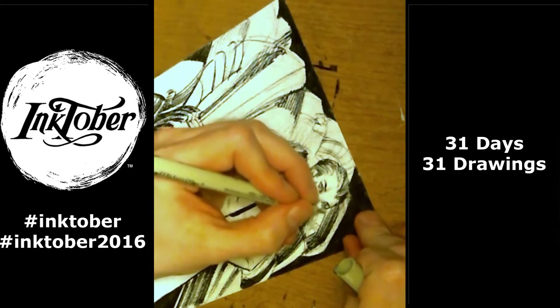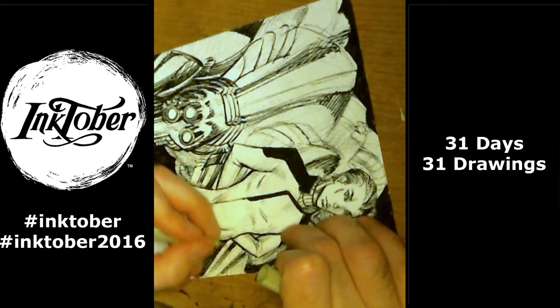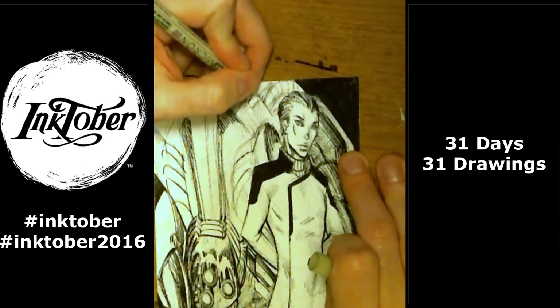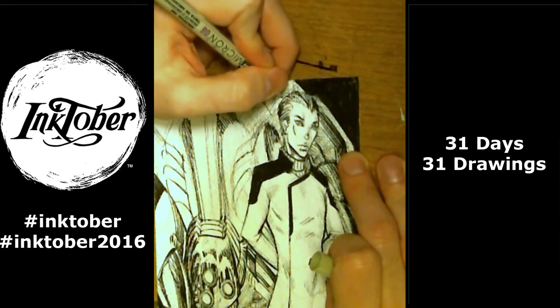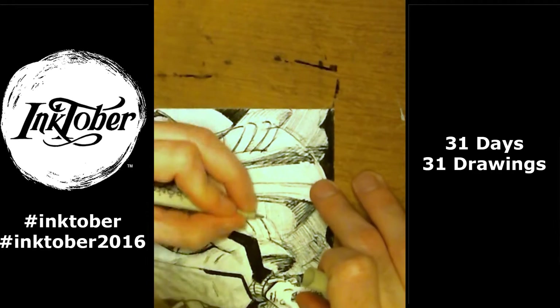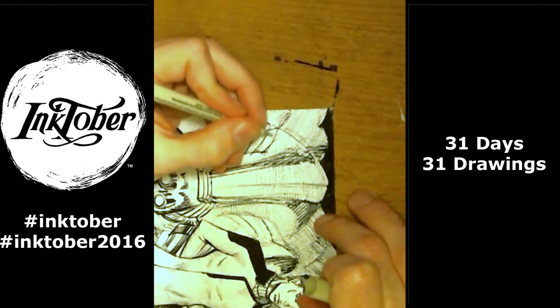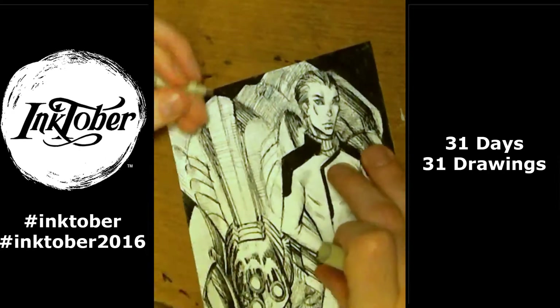So yeah, I did spend a little time getting the spider down. Spider robot thing — I don't even know what it is. I probably should have cocked its head to the side a little bit too, just so it's not looking straight at the viewer. But yeah, anyways, I think we're gonna call the video for today.